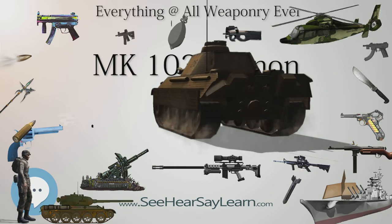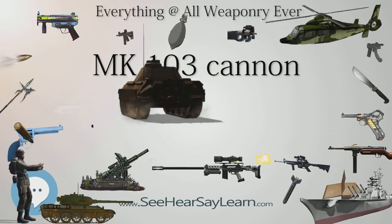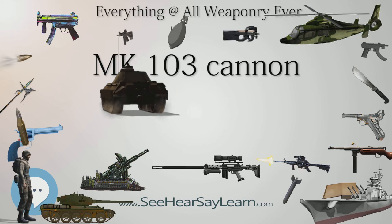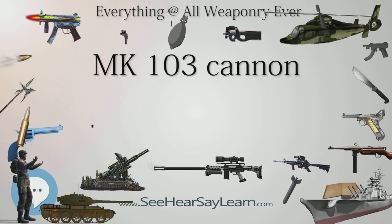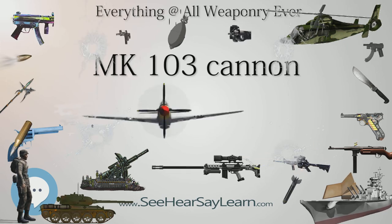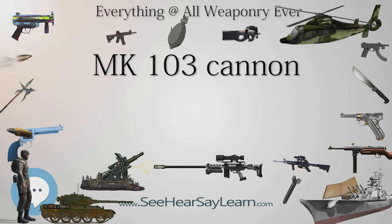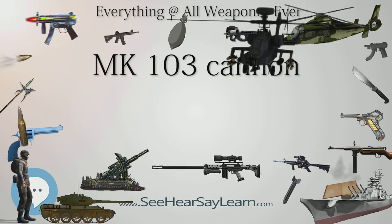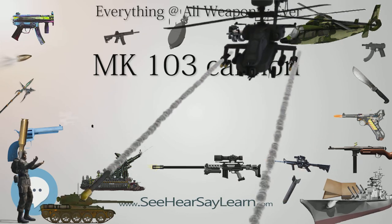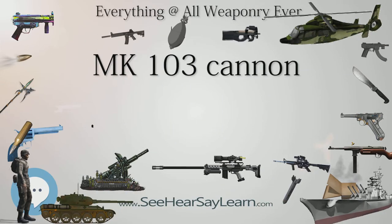The Mk 103 used electrically primed rather than percussion-primed ammunition. The operating mechanism differed from the recoil-operated Mk 101 in that it used a combination of gas and recoil operation. After firing, gas pressure served to unlock the breech, while barrel recoil was used to cycle the action, eject spent cartridges, and load a fresh one.